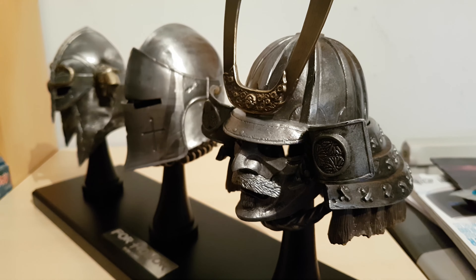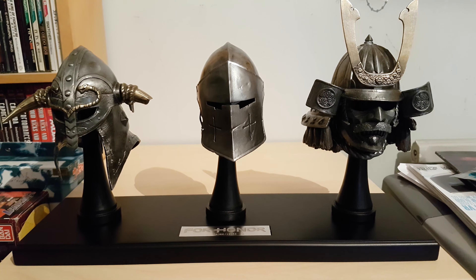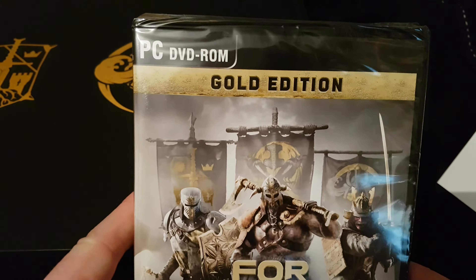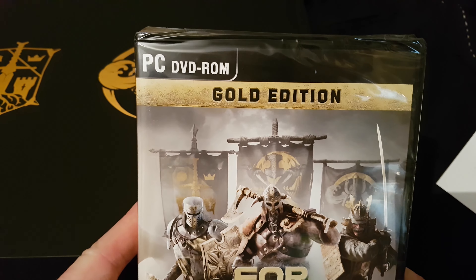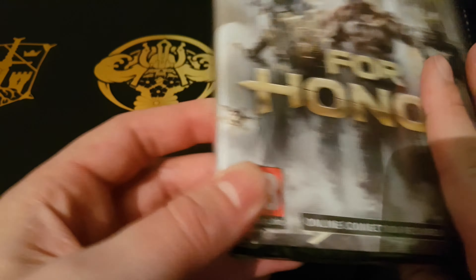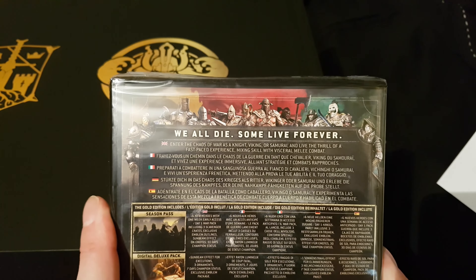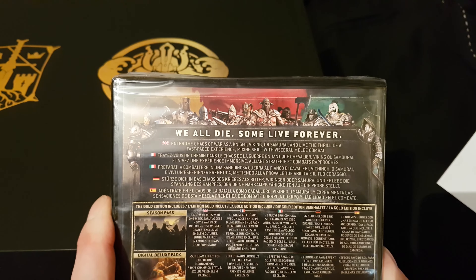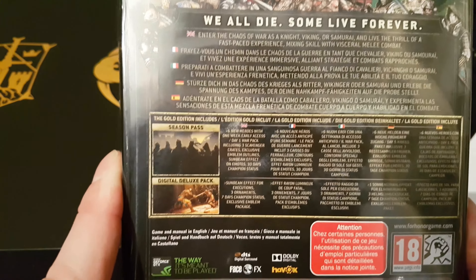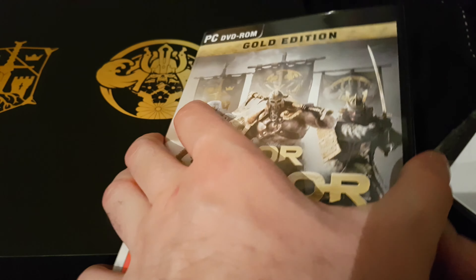I hope the game is as good as this set - I think it looks really cool. It comes in a nice box as well. So this is the gold edition of For Honor, on DVD. 'We all die, some live forever.' And this includes the season pass and the digital deluxe pack. How many discs do we reckon?